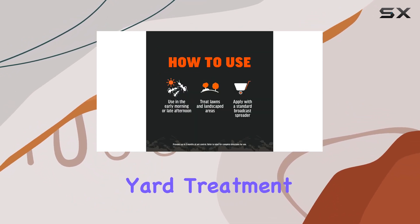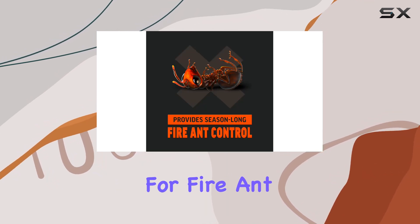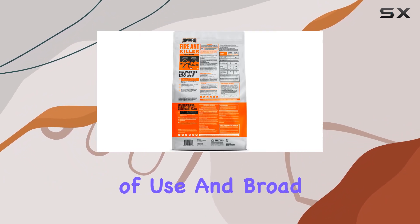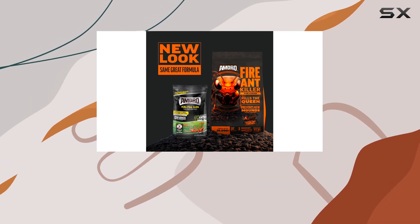Overall, Amdra yard treatment granules offer a convenient and relatively effective solution for fire ant control. While it may not be a one-shot miracle cure, its ease of use and broad coverage make it a worthwhile option for homeowners battling these pesky insects.